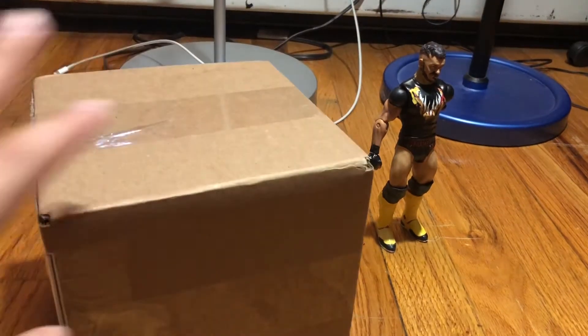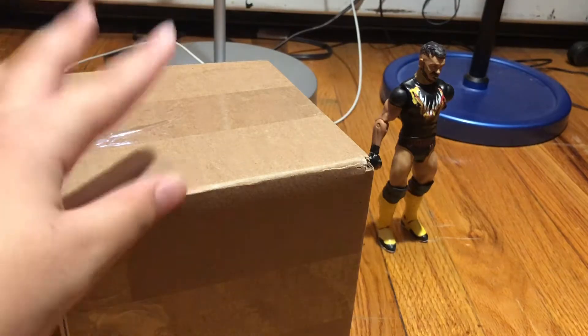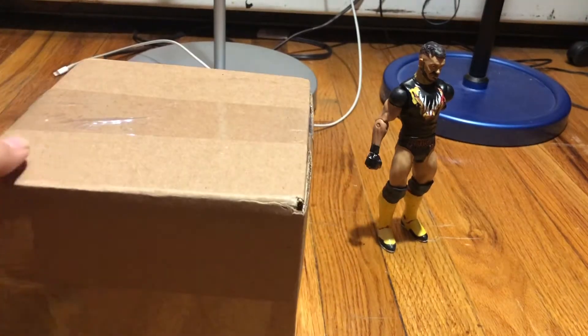What is up guys and girls? It's me Jacob and I'm back with another video. Today we are unboxing one little figure.